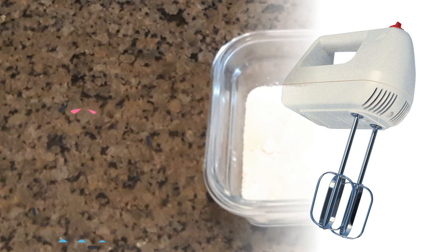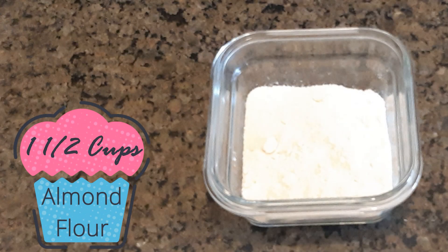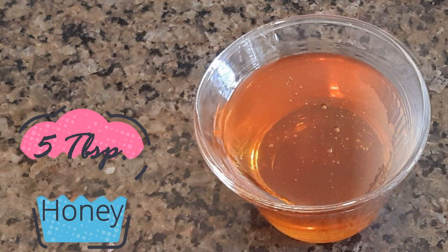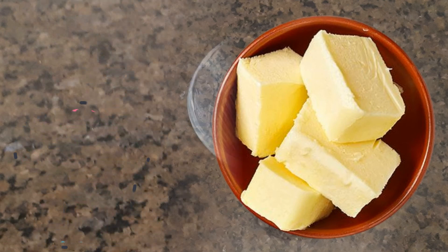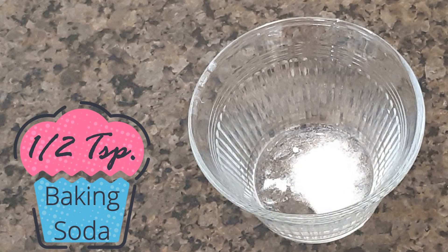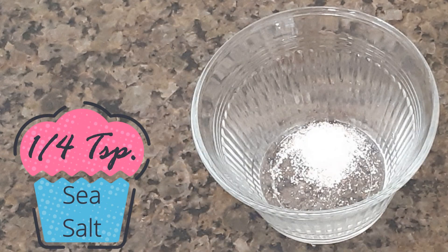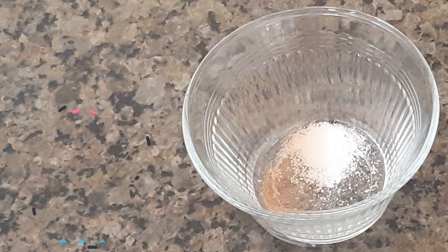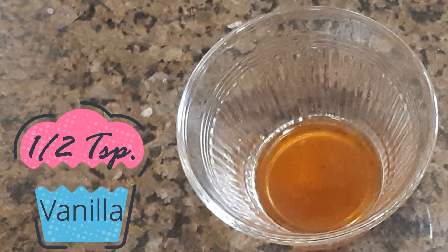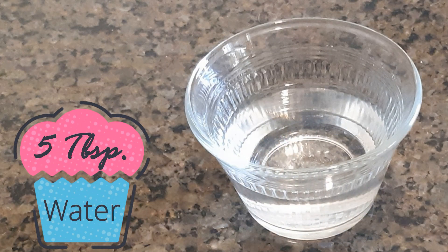You'll need one electric mixer. One and a half cups of almond flour, six tablespoons of coconut oil, five tablespoons of honey, half a cup of butter, one tablespoon of gelatin, half a teaspoon of baking soda, a quarter teaspoon of sea salt, one teaspoon of cinnamon, half a teaspoon of vanilla, and five tablespoons of water.